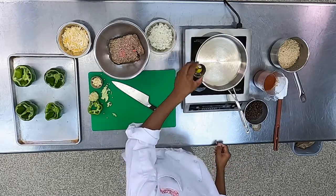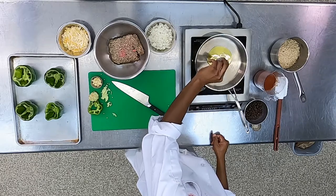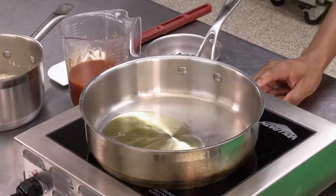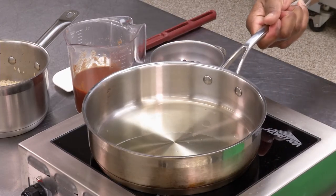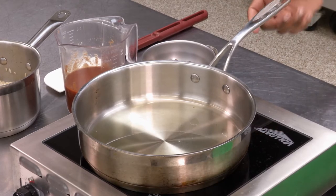Now we're going to sauté some onions. We're just going to put some olive oil in the pan that we have here. You don't need the heat too high — just medium-low or medium is fine. Give it a few seconds to heat up.